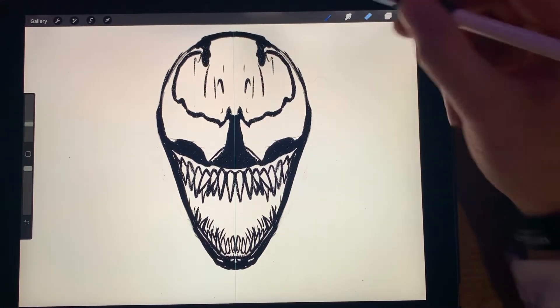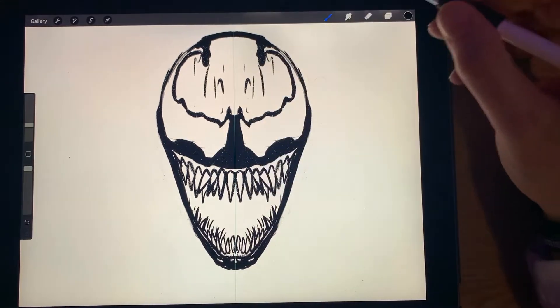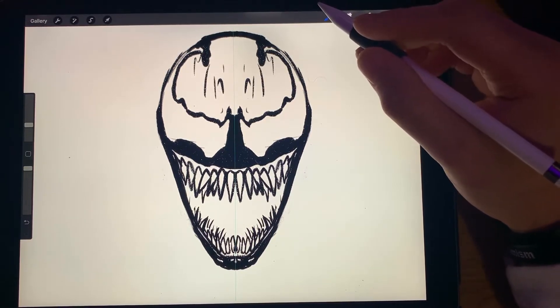I'm a little nervous — this is my first time doing a commentary tutorial type video. But I think so far that looks pretty good.